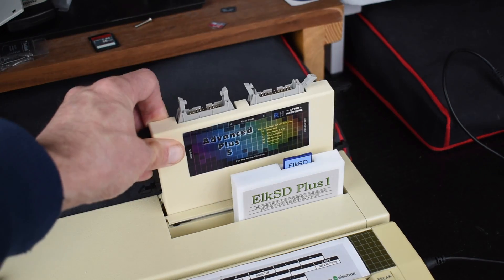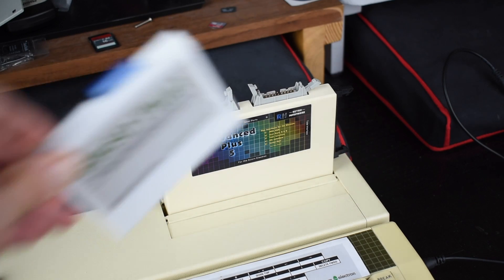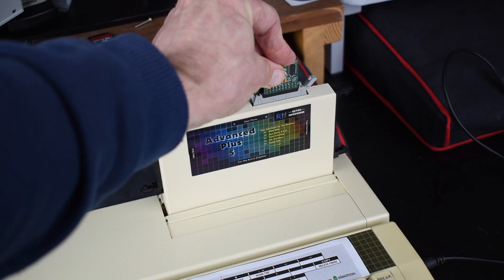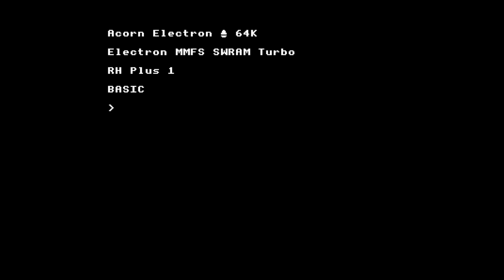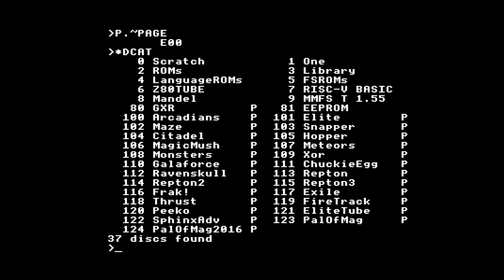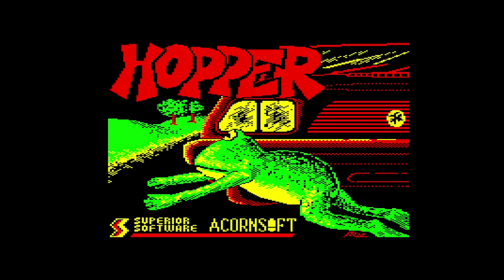Then we can reinsert the AP5 and remove the Elk SD Plus One, and add a Turbo MMC unit into user port B, same as you'd use in a BBC Micro. On power-up we can see the MMFS SW RAM Turbo Sideways ROM has loaded OK, and confirm that PAGE is still at hex E100, so we're not using main memory for the filing system workspace. We can then check the RAM in the AP5 is working OK by trying to access the card, first by listing all the virtual disks, and then by booting something up and giving it a quick test.